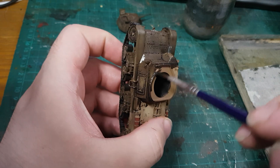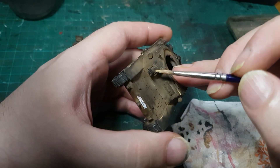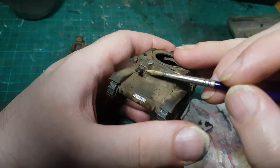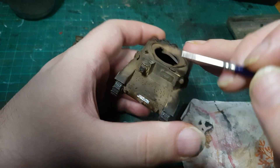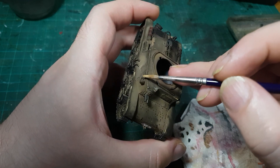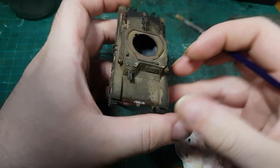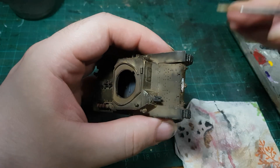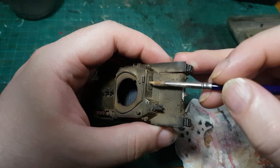I didn't even wait for it to fully dry before I got stuck into my favourite part of painting vehicles — edge highlighting. I find this really relaxing, to sit and slowly pick out each edge, each line, and just how it makes the shape of the model really stand out. The armour panels, the hatches, the gun ports — it just makes it look cool.